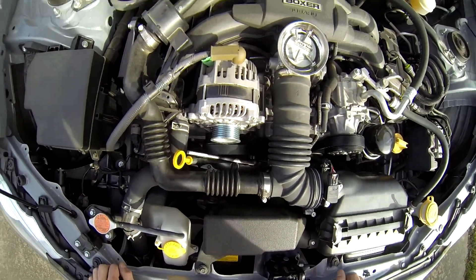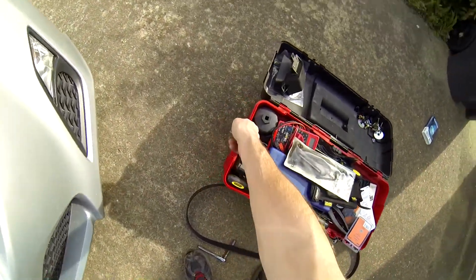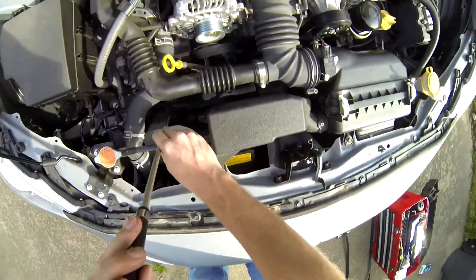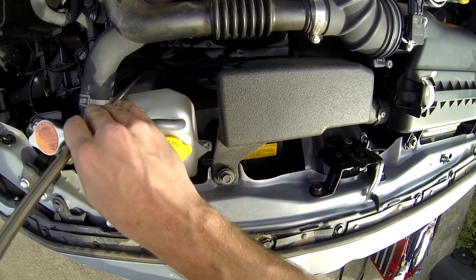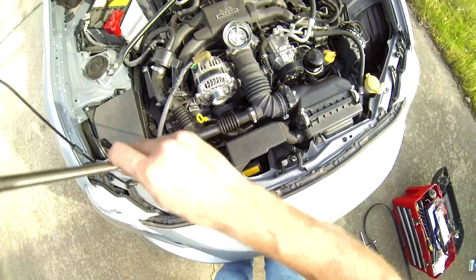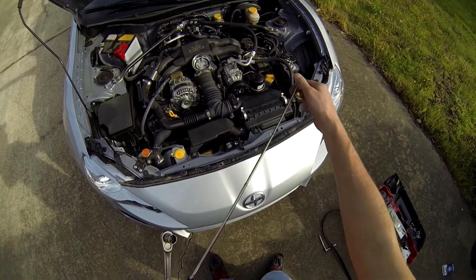Maybe switch to the three-eighths ratchet — oh! Please let that wrench be magnetic. Here, wrenchy, come on, come out of there. I'm never gonna get that out. Magnet power! That is lucky. It's covered in oil. Mechanic's best friend: an oil-covered magnet wand, it extends like other things.